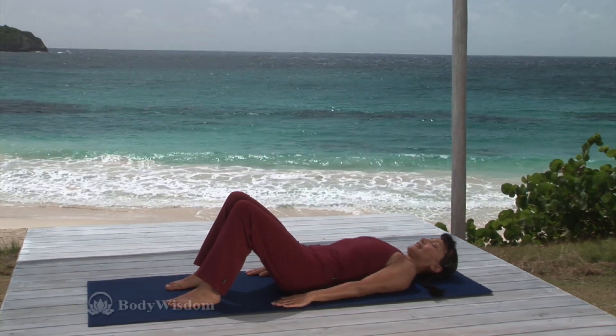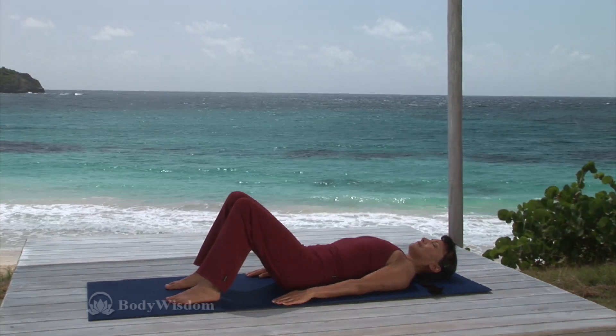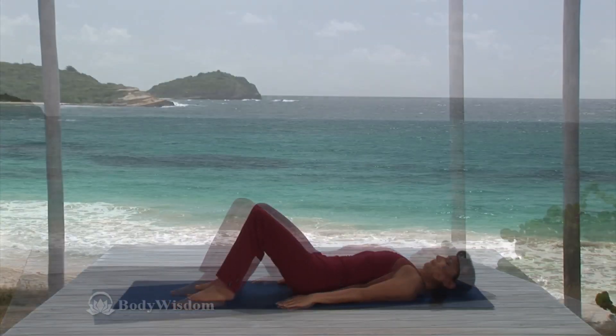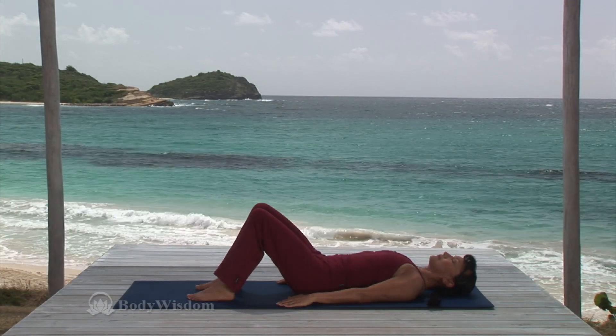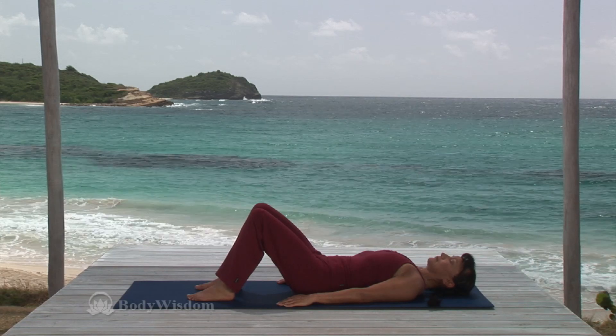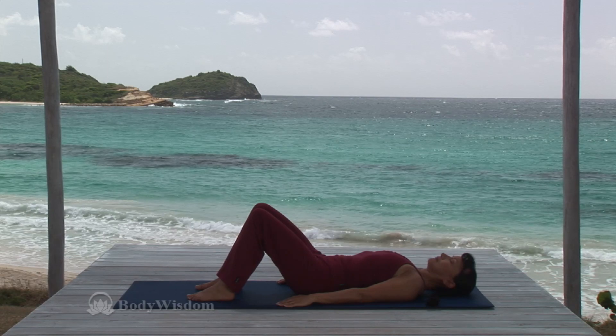Keeping the arms long by the sides, spine and pelvis in neutral, inhale and lengthen the back of your neck, nodding the head yes, using a small range of movement. Exhale, return to neutral. Inhale and lengthen the neck, nod the head forward slightly, keeping the head on the mat. Exhale, return to neutral.